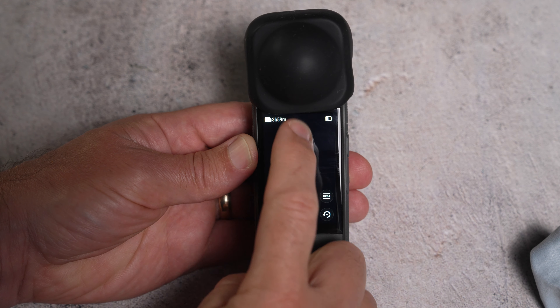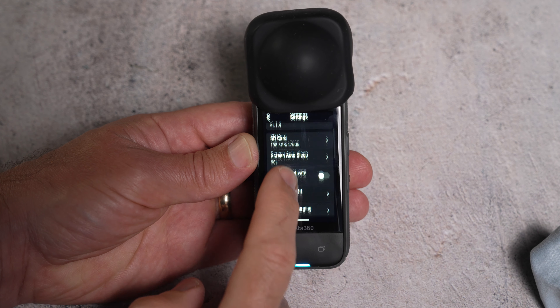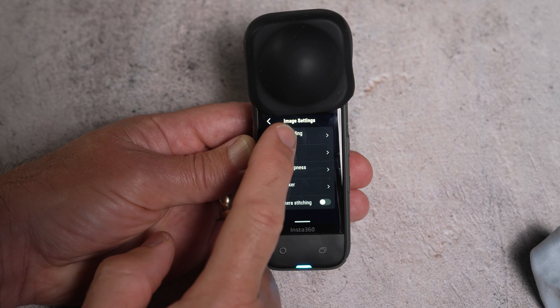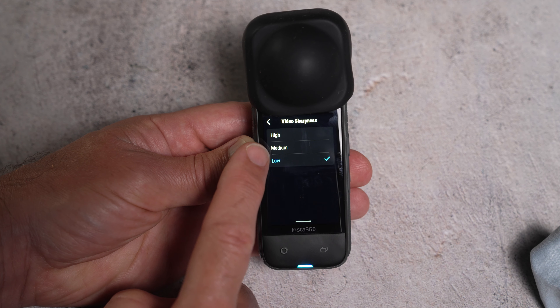The first thing you want to do is double check that your camera settings are correct. Swipe down from the top of the screen and swipe across to the cog icon, which is the camera settings. Go down to image settings and video encoding should be set to H265, bitrate should be set to high, and video sharpness I would set to medium.